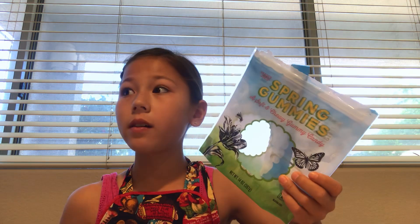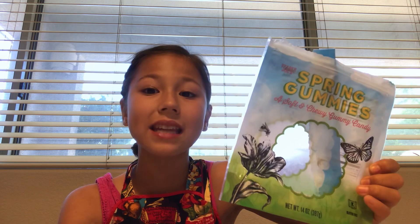I'm pretty sure the yellow is pineapple, and I'm not sure what the pink is, but I definitely recommend these. They're really good if you're making a charcuterie board, just want some gummies, or even for someone's Easter basket. It's really, really good.